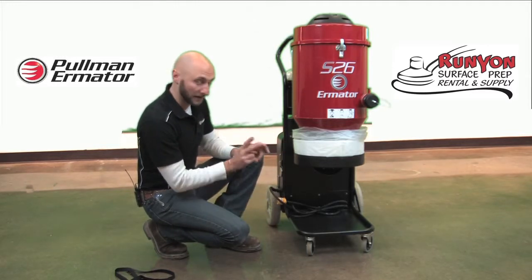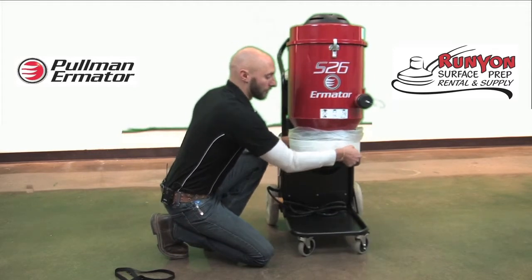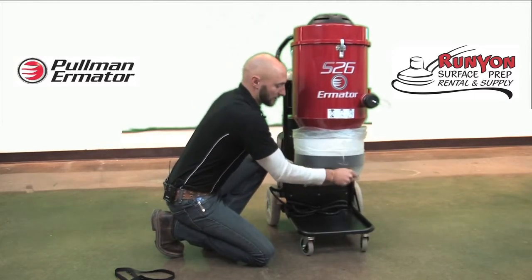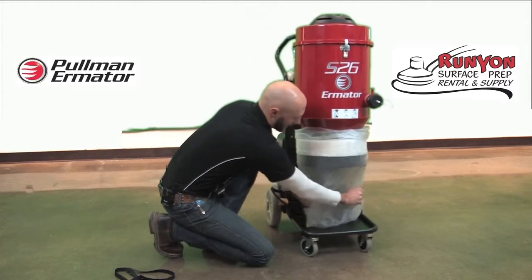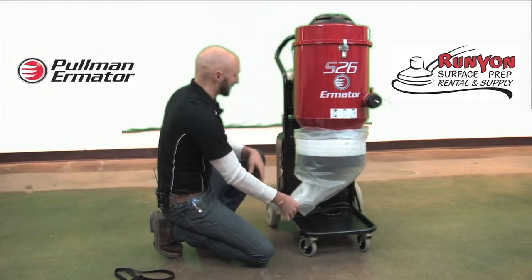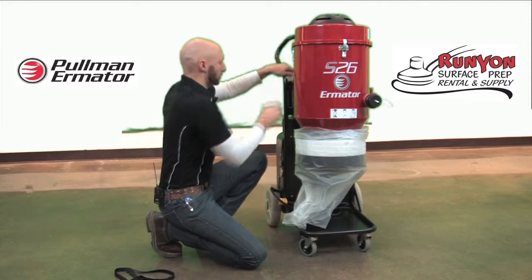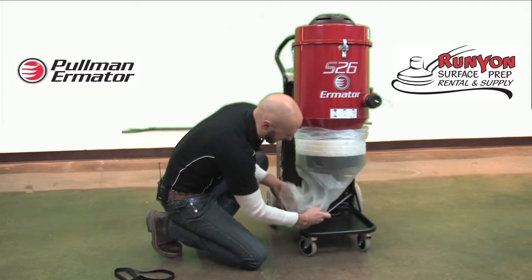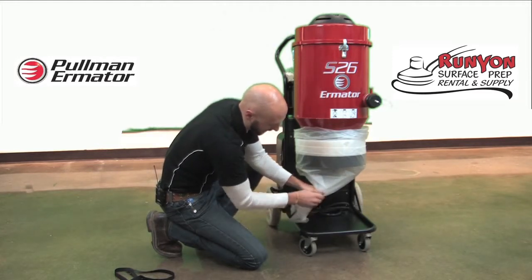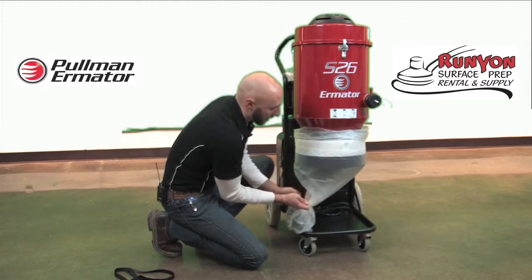Next, I take the start of the LongoPak and work it down around the holder. It may fight you a little bit, so just wiggle it until you have a start to the bag where dust can stay contained. Then take one of your zip ties and close off the bottom of the bag to keep the dust completely contained. Make sure you get all of the bottom of the bag, and it's a good idea to place that zip tie four or five inches above the very bottom to ensure complete closure of the LongoPak.